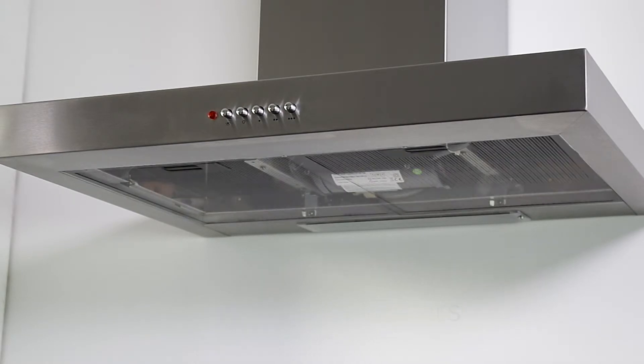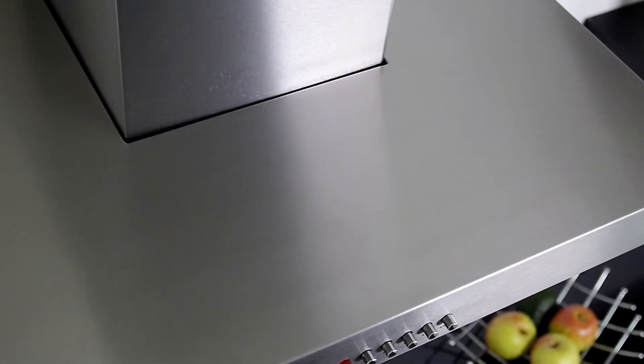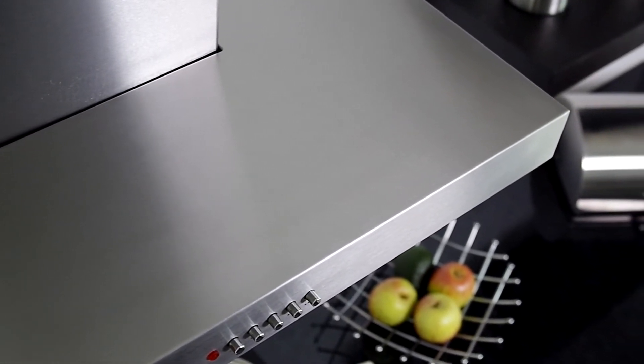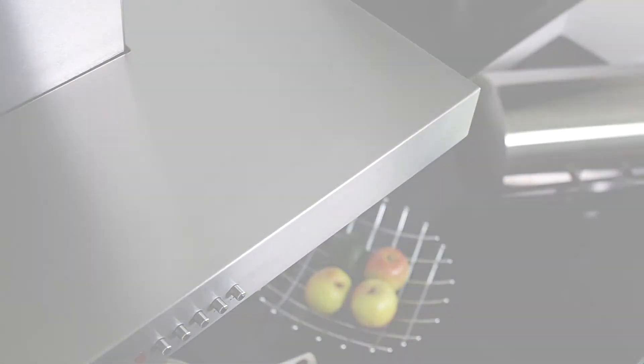Simply place the filters in the sink or pop them in the dishwasher for easy cleaning. This hood can be vented through an outside wall with the optional external venting kit. Alternatively, it can be used in recirculation mode — these can be found on our website.